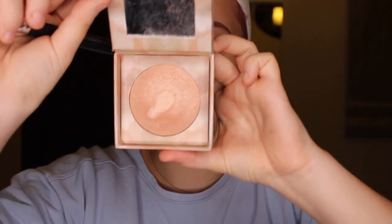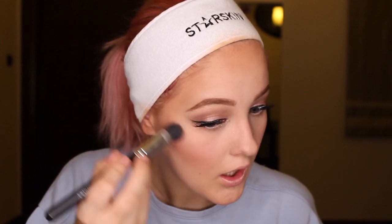For highlighting I am using the Urban Decay Naked Illuminated highlighter in the color Aura, applied on my cheekbones. I also take a highlighter from the palette and apply it on my cheekbones, and also under my eyebrows.